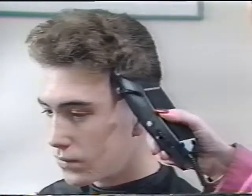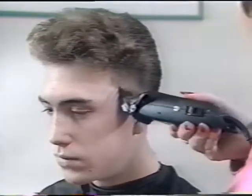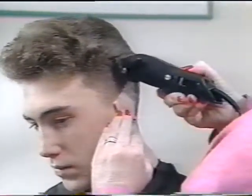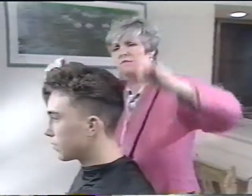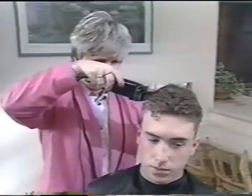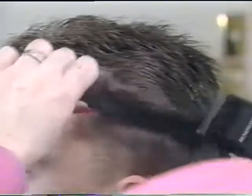Work down to the smaller numbered comb as required. Wet and comb the hair next to get ready for sectioning and cutting. Take a section of the hair using the index and middle finger, and cut off the excess length. Gradually work backwards using this technique. Evening up is done with the hair comb and the Remington clippers without the attached combs.